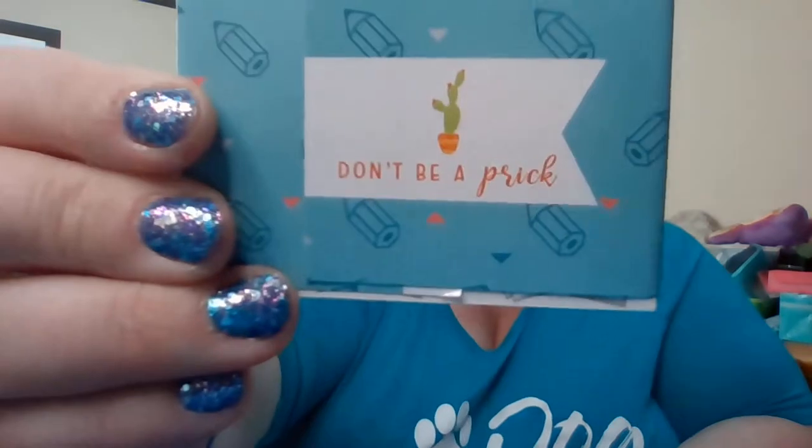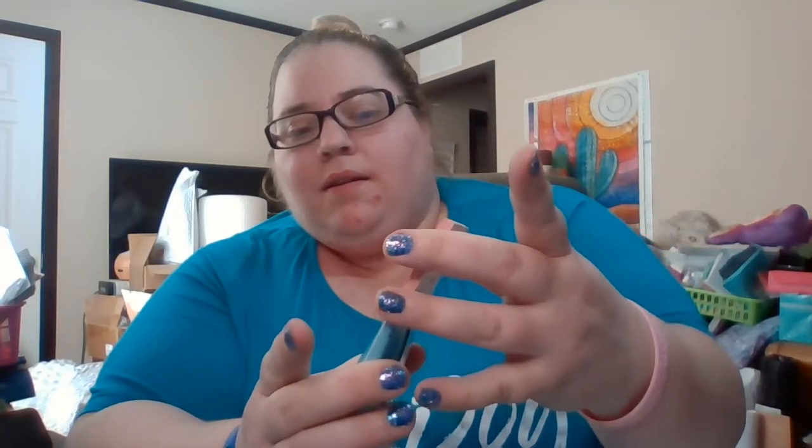So the sticky note is 'Don't Be a Prick' — you can see the cactus design and it just says don't be a prick. There are about 50 sheets and it is Post-it brand. They do use the Post-it brand — I love that. I love sticky notes, but they're so cute I don't want to use them.